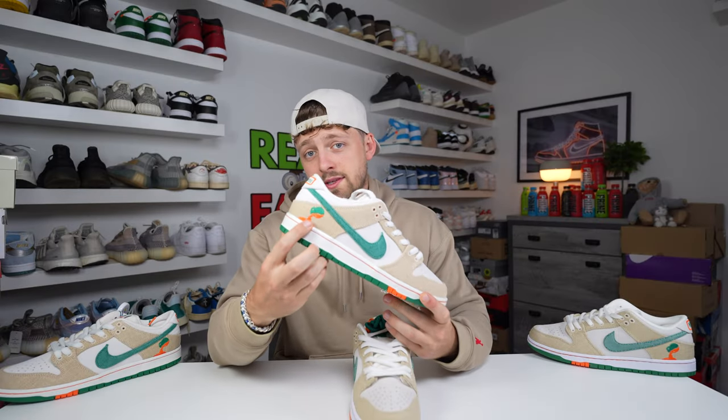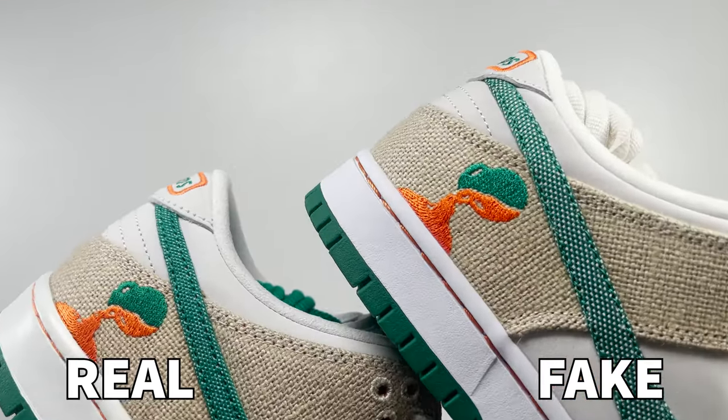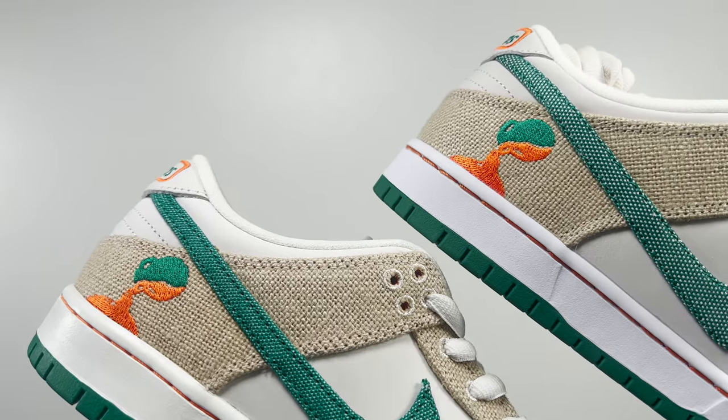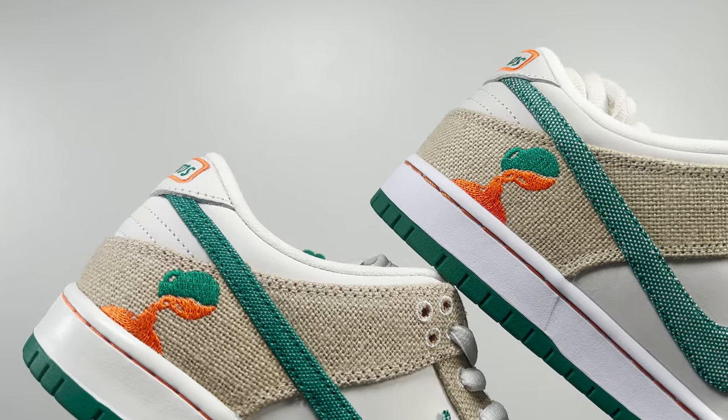Looking at the embroidered symbol on the outer side of the heel and comparing these side by side, you can see they are different in shape. The embroidery is a little bit cleaner on the retail one compared to the fake one, and the overall shape and sizing is different from retail to fake. However, from first glance they are pretty close.